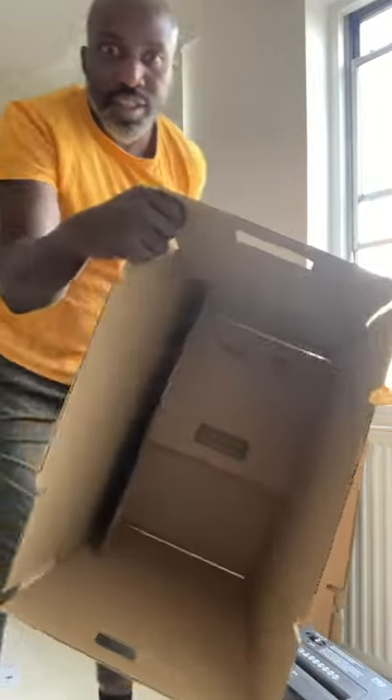Turn it upside down. Pull one side up, pull the other side up, and then fold it down. Fold that down, that down, that down. Done.